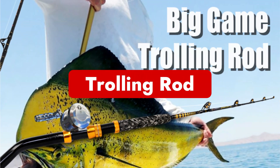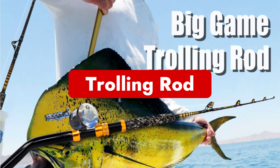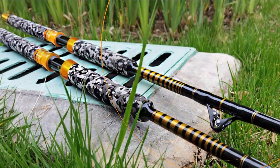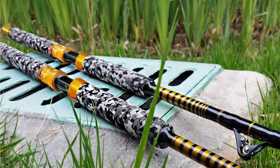Number seven is trolling rods. Trolling rods are employed on moving boats. When you are trolling, your boat's motion causes your bait to move through the water. Trolling rods typically have larger, stiffer reels that can accommodate a lot of line. Most of the time, these rods are best suited specifically for trolling.